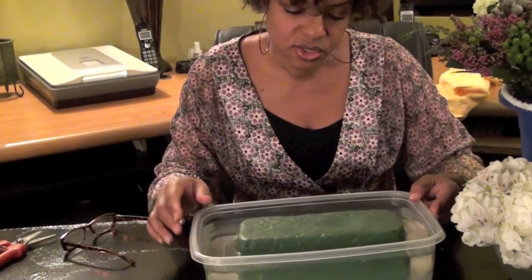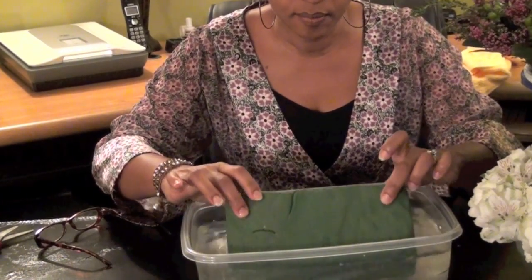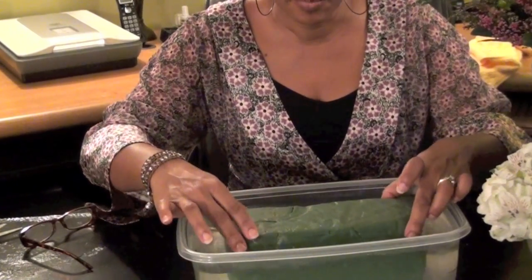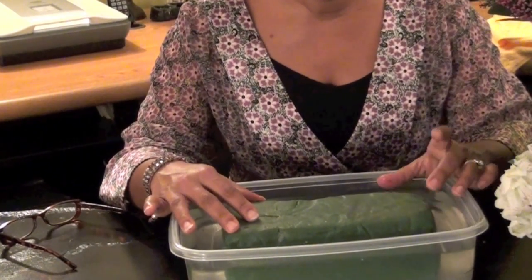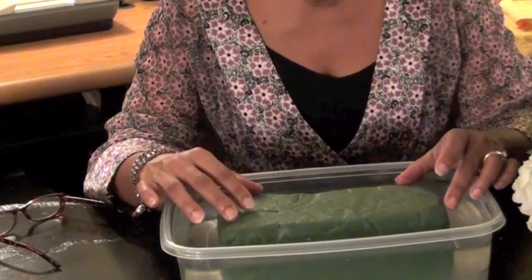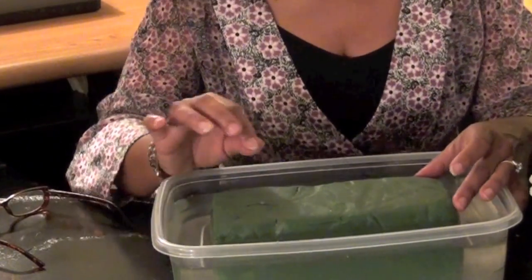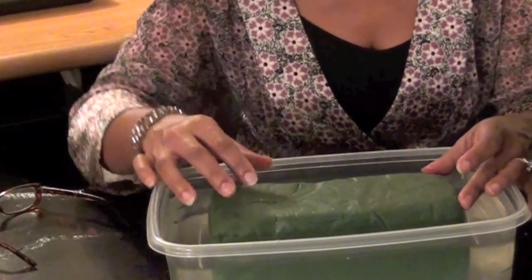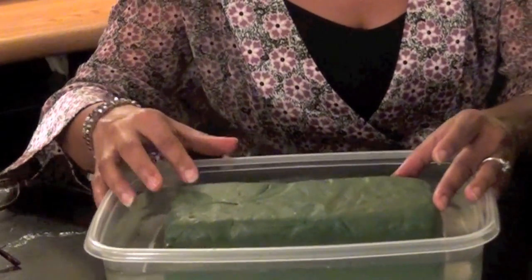You want to start by soaking this wet foam in water. I put this in a bucket and let it sink to the bottom. You want it to completely be immersed in water so that it'll soak up all the water and have enough for your flowers. I also put a little plant food in there so that it would soak up that too and feed the plants.